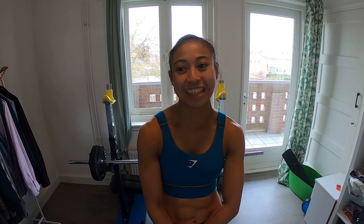Now over from my home — we're gonna do a home workout today. Let's get it started!